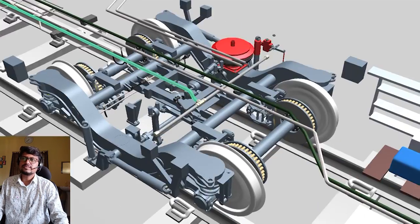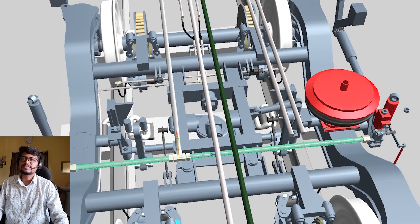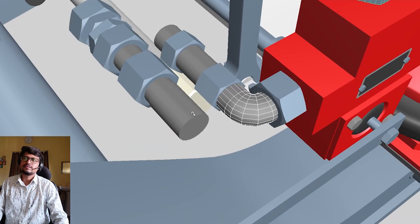Looking at the bogie, you can see the pipe again — both sides are connected to the both-side air suspension system. This is the input and output connection. You can see this portion is still under development.